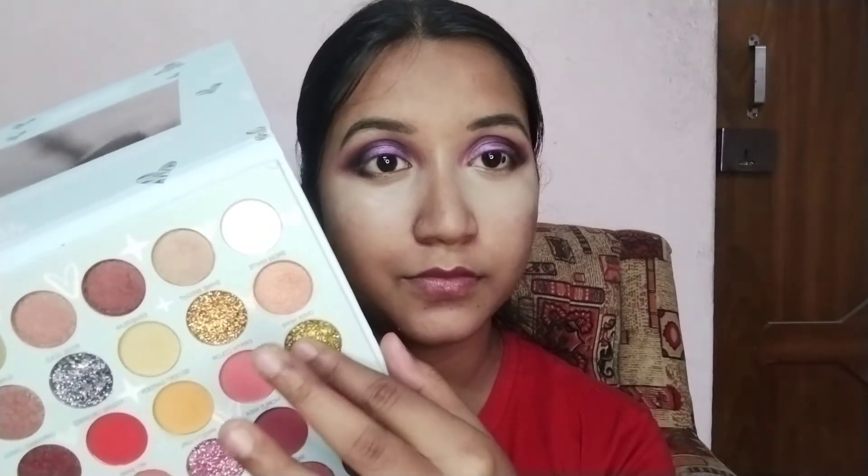Next I am taking the SFR Color Hit It With Love eyeshadow palette and picking up this golden pressed glitter color, placing it on my eyelid and depositing it from my inner eye to my eyeball.